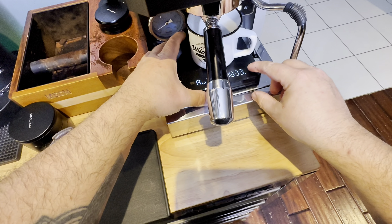I wipe down my steam wand using a wet cloth and I turn it back on just to purge any milk out of that steam wand. I'm still new to latte art - I do find it very hard to do with two percent milk, but I am practicing. Thank you guys very much for watching. See you on the next one.